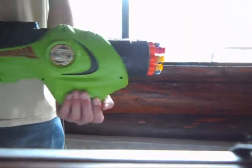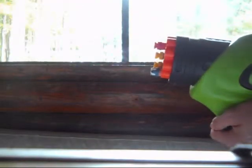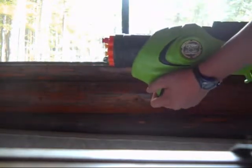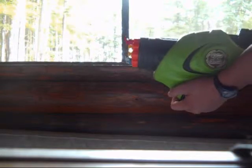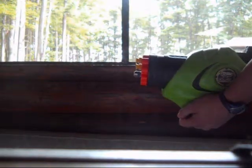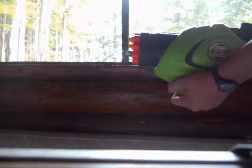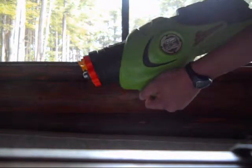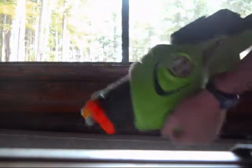Now I'm going to shoot the Busby Dart. That went probably 15 to 20 feet. Nerf clear series sticky — a little less than what the Busby Dart did. Now here is an X-Shot Dart. It didn't cycle. X-Shot Dart — 10 feet, maybe.